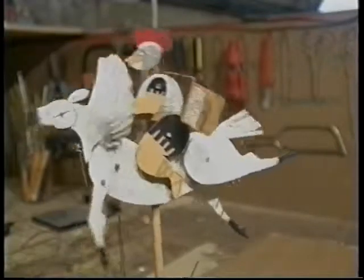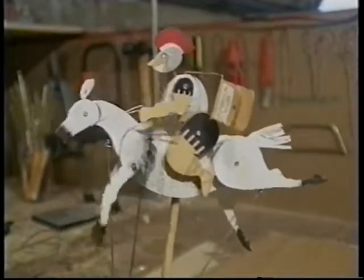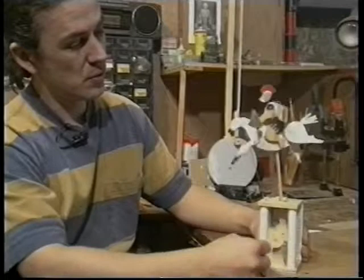Behind the handle there is another crank. This pushes on a rod which is attached to the horse, pushing the horse up and down.